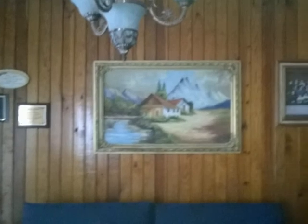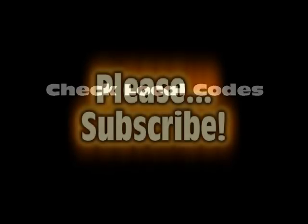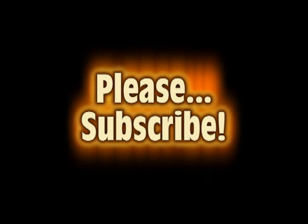In a further video we will show you how to insulate the walls. I hope this video has been useful for you. Thanks for watching and please subscribe to my channel.